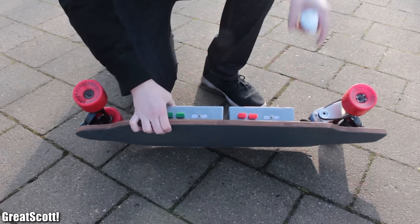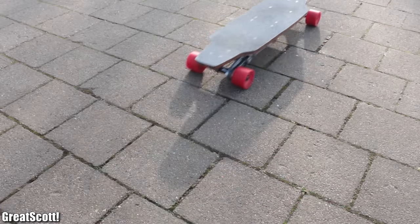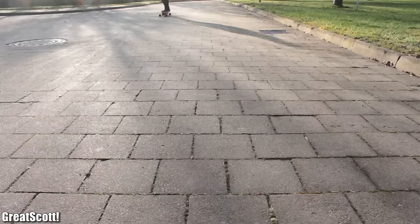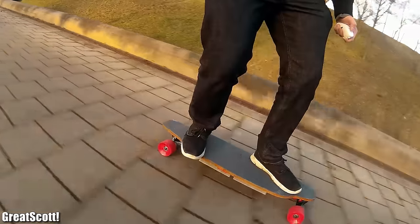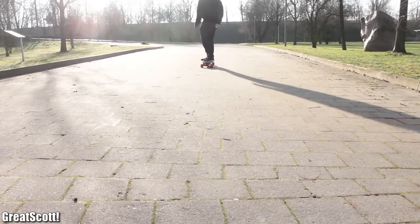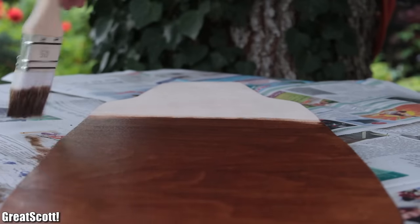In this video series I will show you in detail how I built this electric motorized longboard from scratch. It can reach speeds up to 34 kilometers per hour, travels up to 20 kilometers with a single charge, is easy to control, and most importantly, super fun to ride.